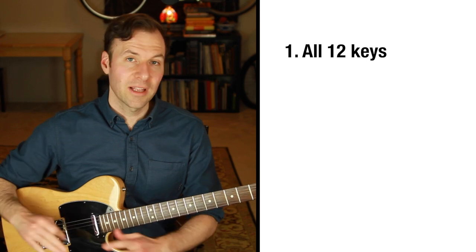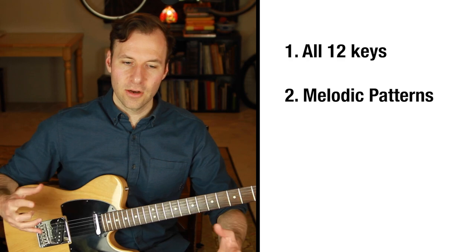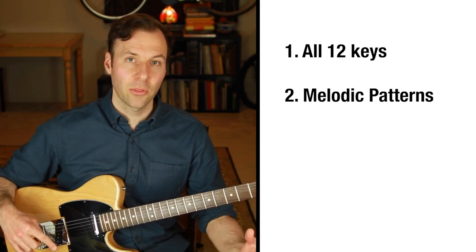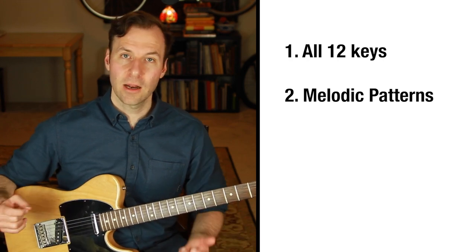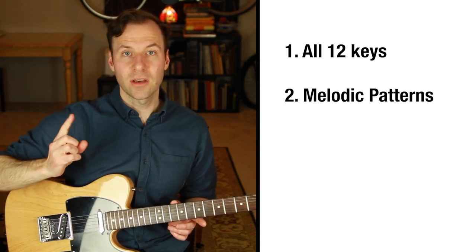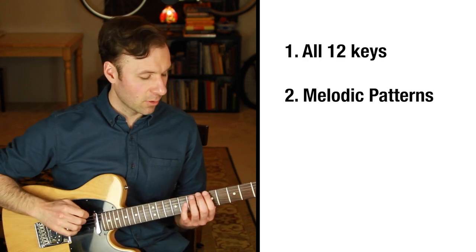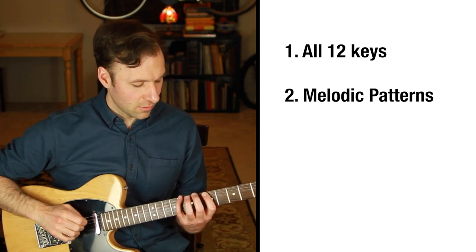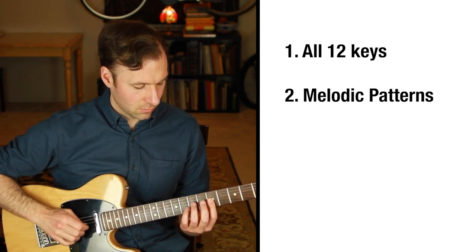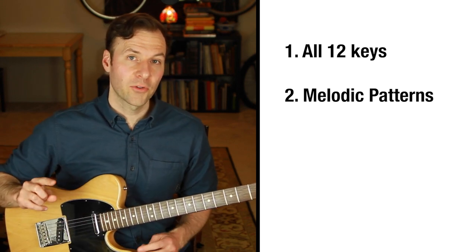The second thing is to be able to play any scale with melodic patterns — creating a linear pattern out of the notes that can be repeated through the scale. The first pattern I always recommend is melodic thirds, but with the pentatonic scale it's not going to be exact thirds. The idea is: play the first note, skip up a note, come down one note, skip up the next, come down one, and continue that pattern through the scale. Work on melodic patterns — that's the first one I recommend.